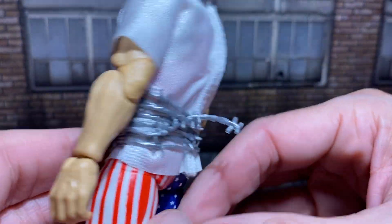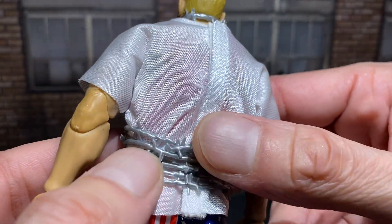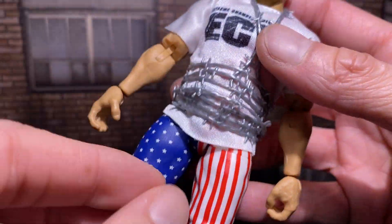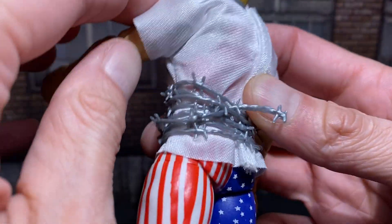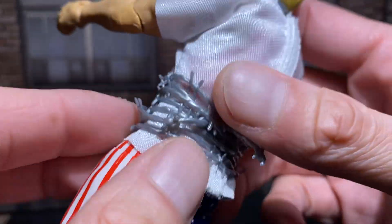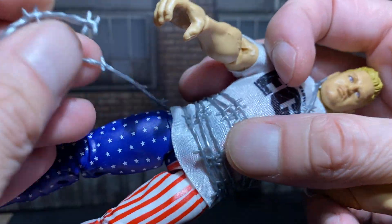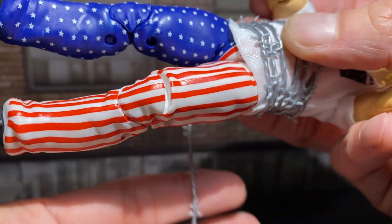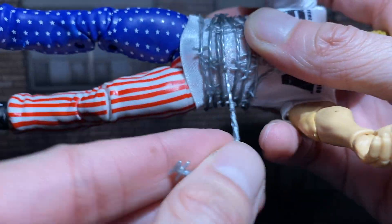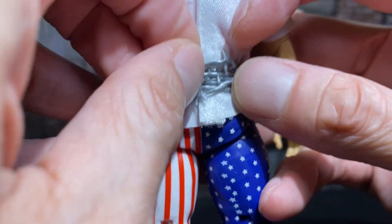Now the barbed wire — you may be mad at me, but I don't really want to take this off. I thought it was like one piece that just slides off. But no, they did such a good job. This is all wrapped around him. I really don't want to do that. So I'll kind of take off his shirt to show you underneath.